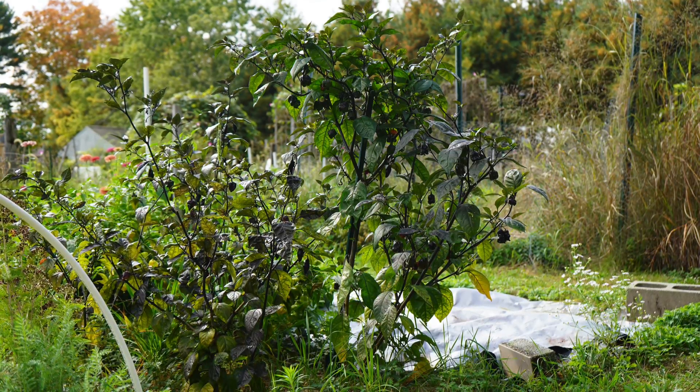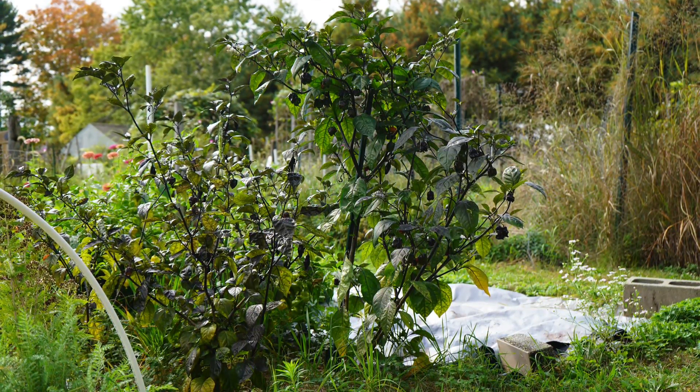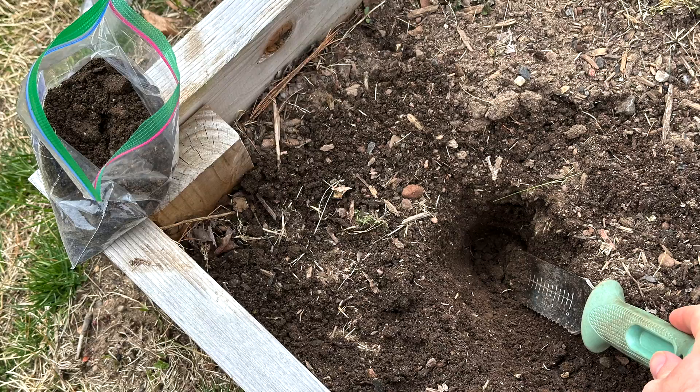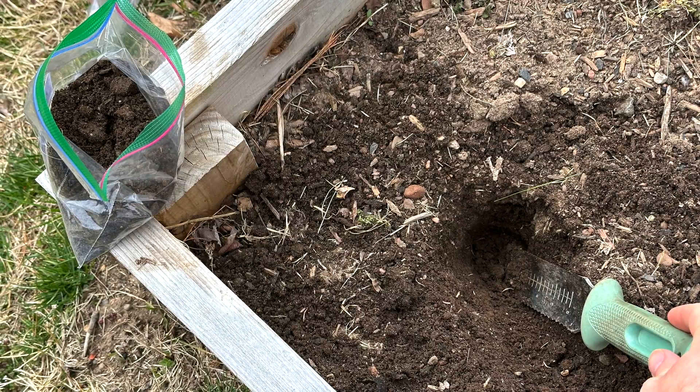If you want to grow the most luscious, productive garden you've ever grown, you should get one of these — a soil test. Now there seems to be a lot of resistance in the gardening community to getting a soil test, and I think most of this is because people think it's difficult, laborious, and costly, but that couldn't be further from the truth.